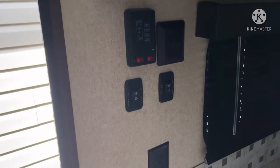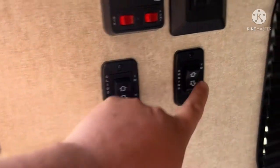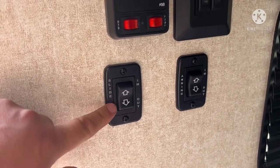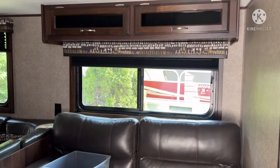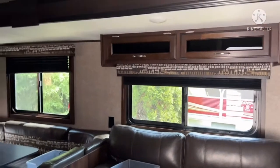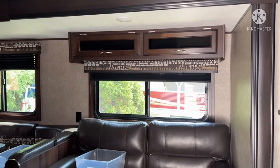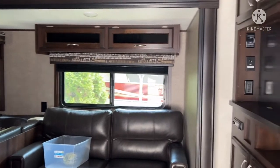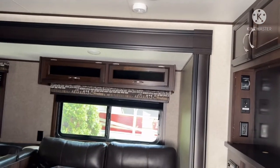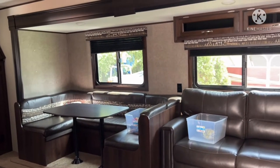First of all, I want to start by pulling the slide out. Here are the buttons for the slide, and this is the awning. I'm going to do the slide and show you how that is done. There we go, the slide's going out. At the end you'll hear it click — when it clicks, you're good to go.